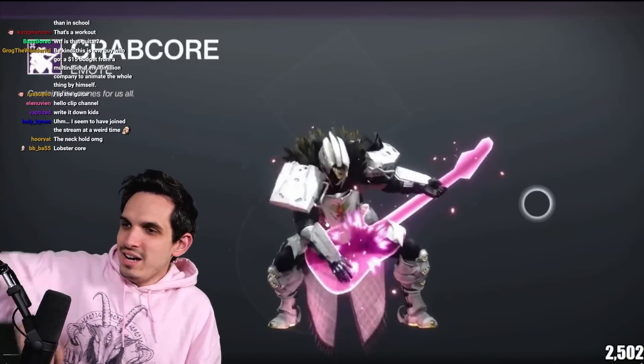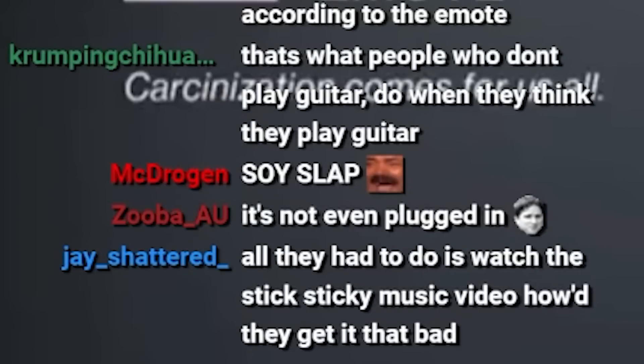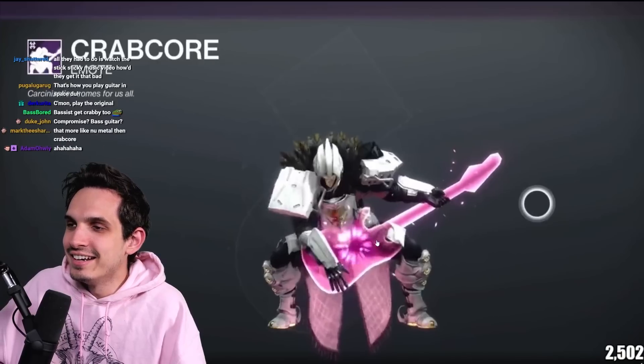Number two — why does your arm look like an elephant's trunk? I just don't understand that. Number three — it's not plugged in. Yes, thank you chat. Number four — why is the guitar upside down and backwards? Wait, there's no way. Why is there a hand here? This can't be real — this has gotta be like the beta testing one, or the alpha. That's the DJ Khaled technique.